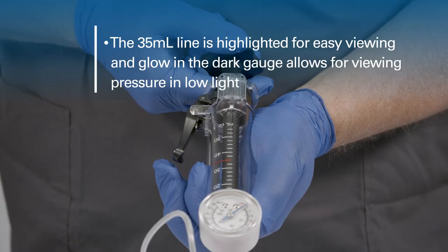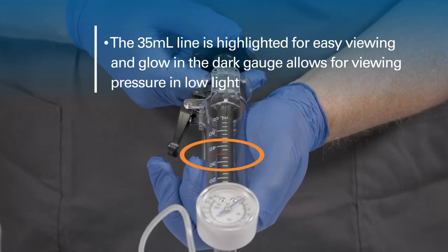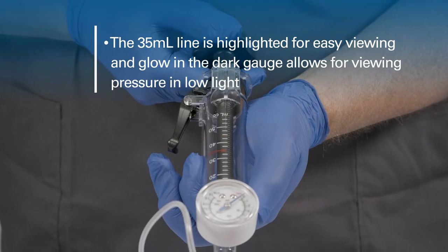The 35ml fill line is highlighted for easy viewing, and the glow-in-the-dark gauge allows for viewing of the pressure in low light.